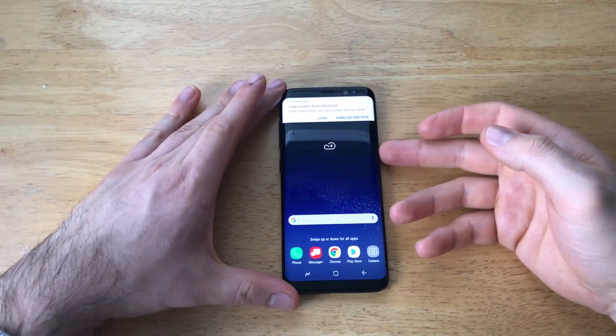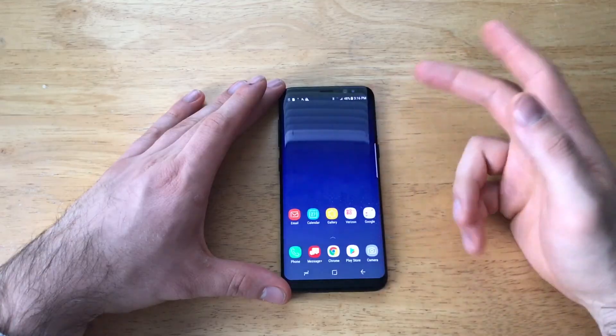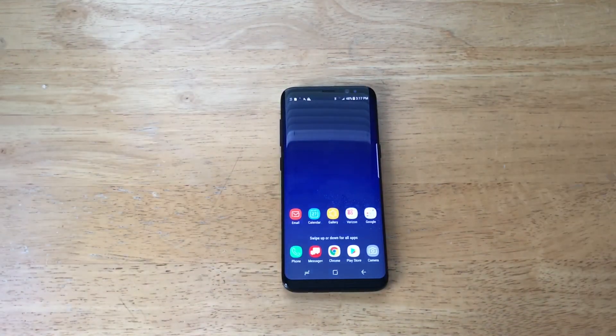So here we are — I am on the home screen now. I'm just going to go ahead and show you guys that that password did get removed. You guys can see it's gone. If I had any apps or a different background, everything would be completely gone. So that is how to do a hard reset on the Samsung Galaxy S8. Hope you guys found this video helpful, and hope you guys have a great day.